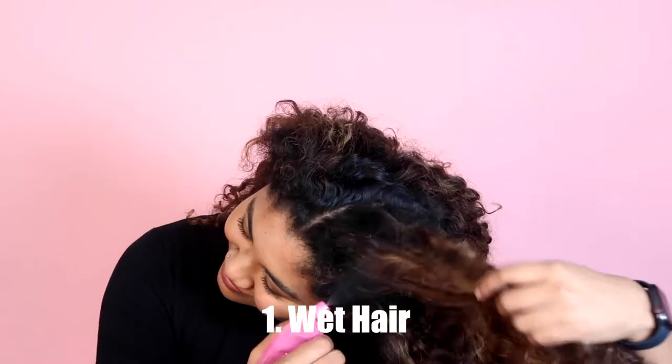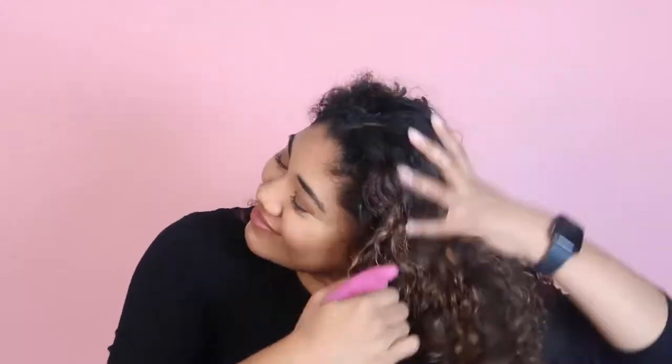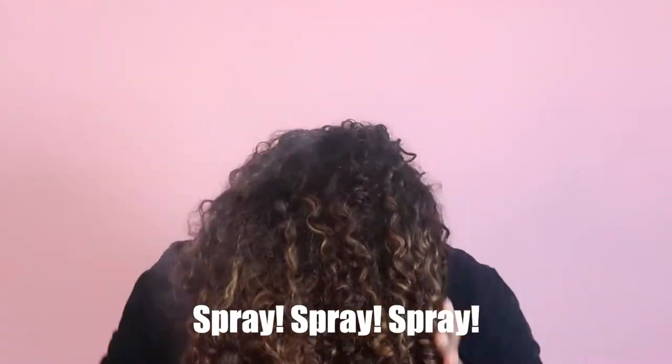The first step is getting your hair wet. The more wet your hair is, the better the product absorbs. So just keep on spraying.